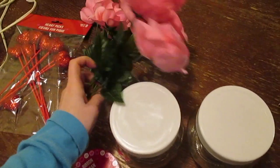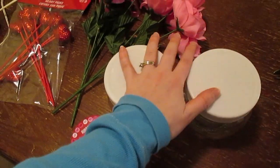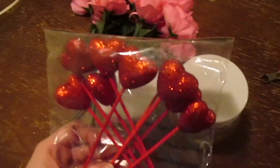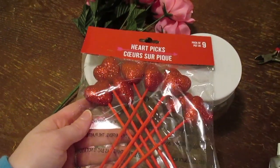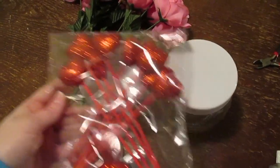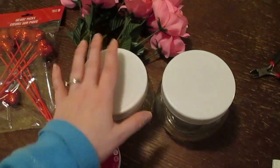I got two bundles of flowers because I wasn't sure how many it was going to take to cover the top. I think two should be enough. And then I got these heart picks — they sell giant ones at Dollar General if you want to use bigger ones. I'm thinking about sticking them in between the flowers, but I may just go with flowers on top and then the ribbon.